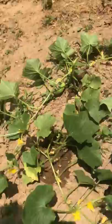This is my cucumber, right in this little area here. But as you could see, I'm getting cucumber already — it's bearing, which is really good for me.